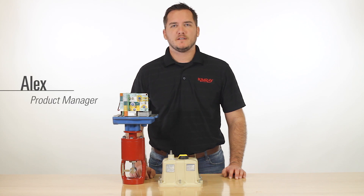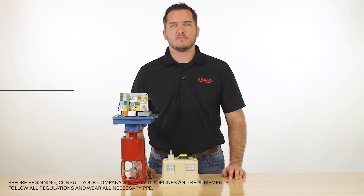Hi, I'm Alex with Kimray. The Valvecon Electric Actuator provides accurate zero-emission control of your control valves. Today I'm going to show you four tips for troubleshooting your Valvecon.